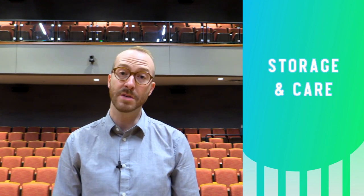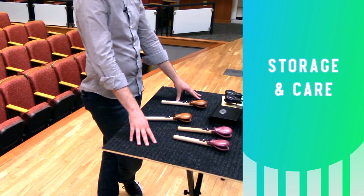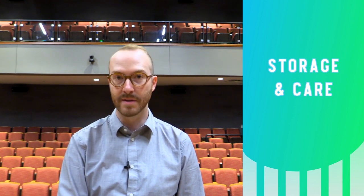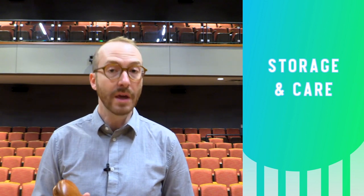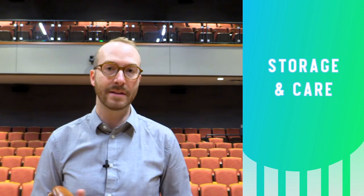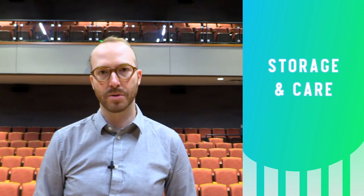As always, we put our small percussion instruments and implements on a soft top trap table or a music stand with a black towel like this one, so you don't get any extraneous noise as you pick them up and put them down. When transporting these instruments, you can get a soft castanet bag or wrap them in a black towel and put that in a larger bag for transport.